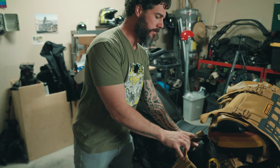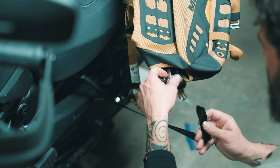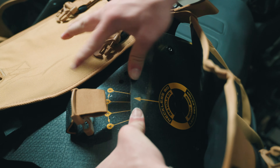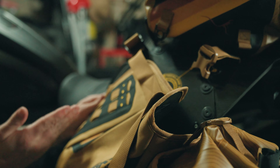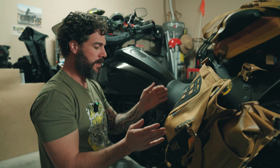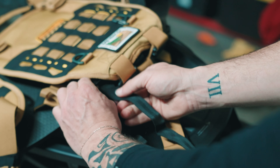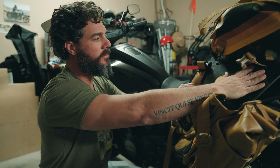Down here the system attaches over by where your foot pegs or passenger foot pegs are. There needs to be a good angle on it — you can actually adjust that angle. Look at the instructions from Mosko, but you want there to be a bit of an angle and enough reach back so the straps can cinch down in the front. There are also straps in the back. The cinch straps tighten down nicely.